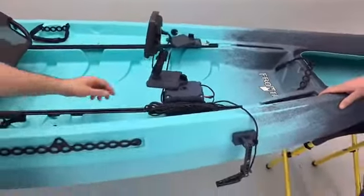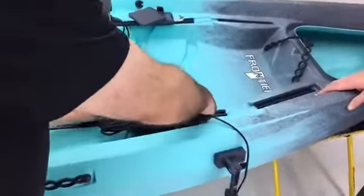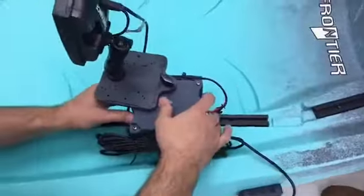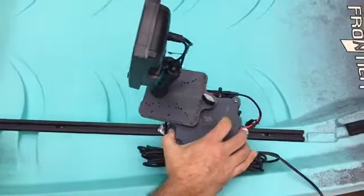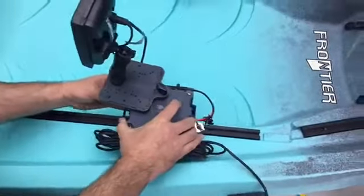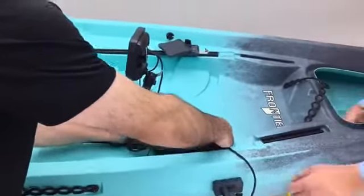With Blake's system of tracks built right into the Frontier Pursuit boats, you can take this and mount and move it wherever you so desire, just as easy as that. And at the end of the day, you just slide it right off the track.